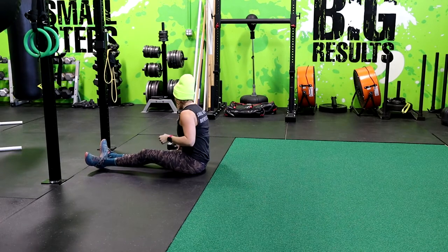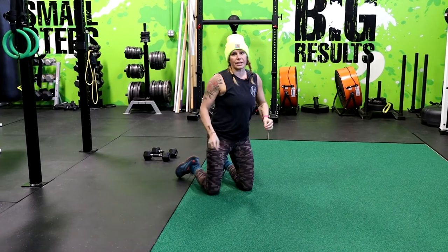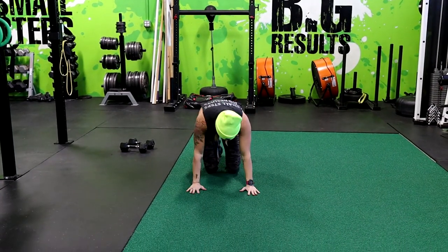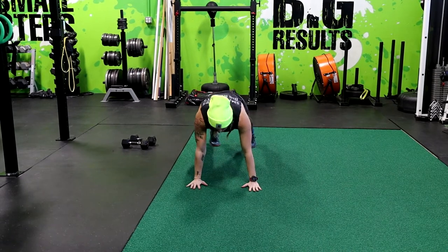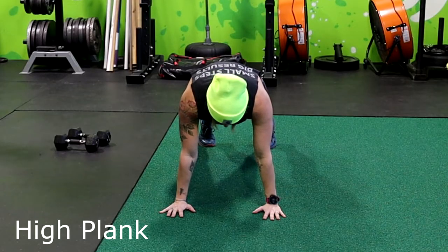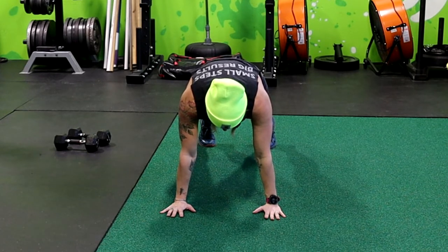Next exercise we have is a plank — a high plank. You're going to get in push-up position and just stay there without dropping to the ground. High plank and hold. Make sure you're tucking that rib cage in, sucking that belly button in, squeezing everything nice and tight.